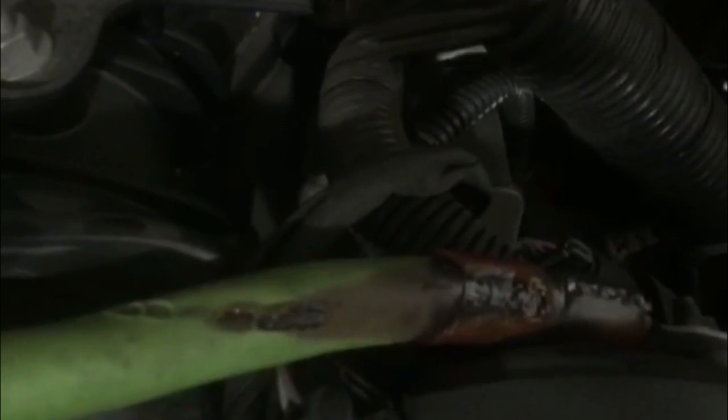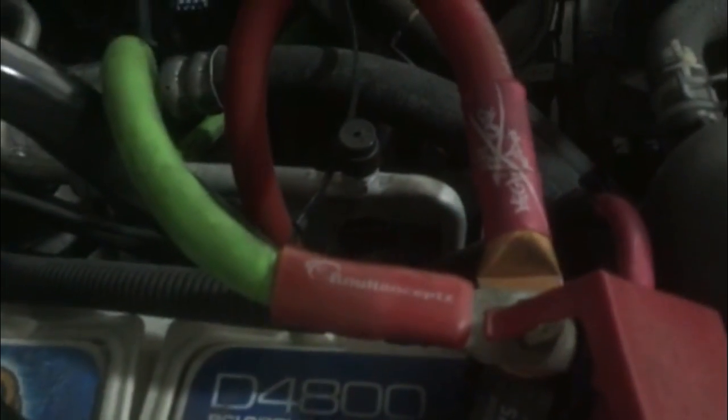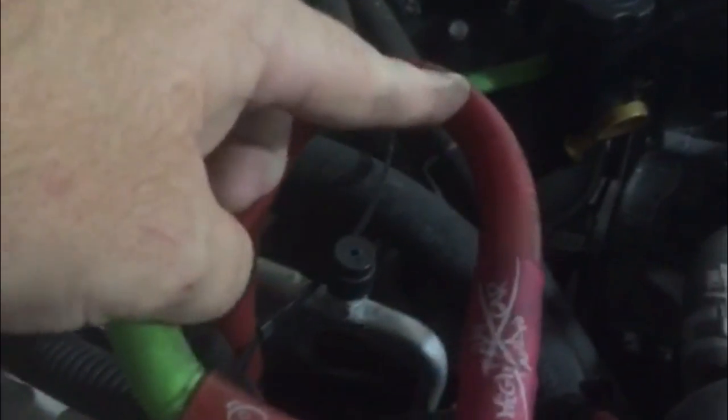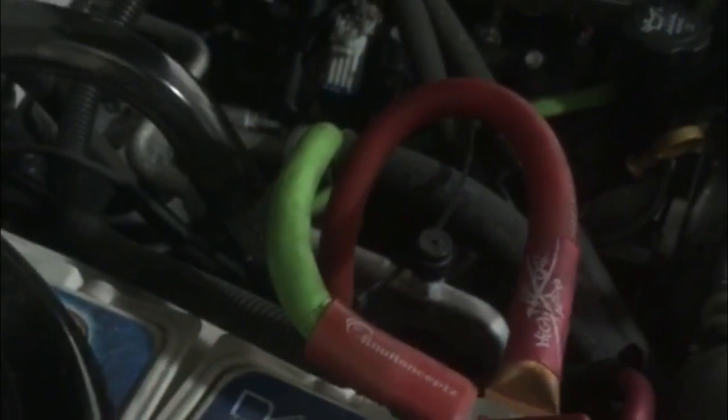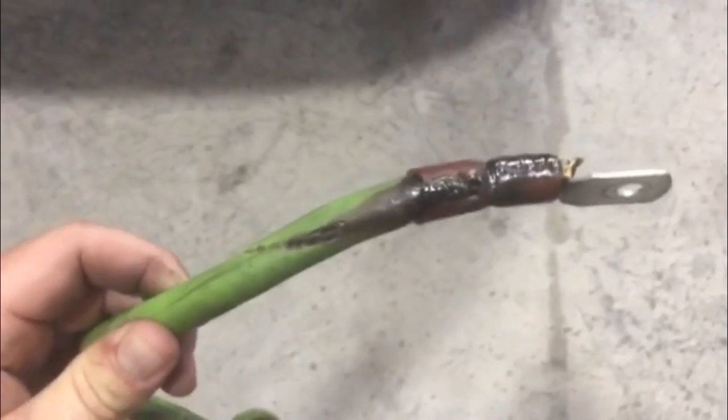That's a problem. I will not ever run CCA wire and I will never buy from New Concepts. I'll only deal with Sky High Car Audio. If you want to look at the difference, there will be no comparison. This is not CCA — this is OFC. So let's get this wire changed out and throw that piece of garbage in the trash. I got the wire pulled out and that's just a fire waiting to happen.